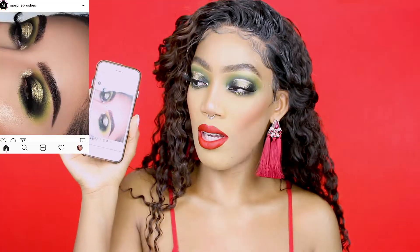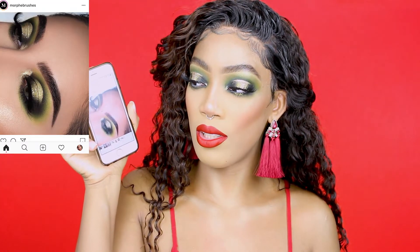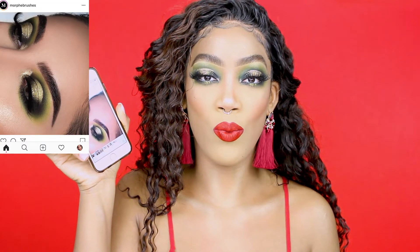Hey y'all, what's up? It's your girl Deja Janay and today I'm gonna be doing a holiday glam look. I was inspired by the eyeshadow looks I see a lot of people doing — like red looks. I just wanted something different, so I did some green.